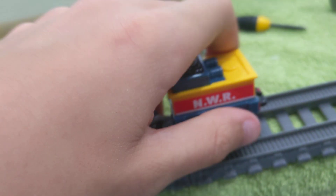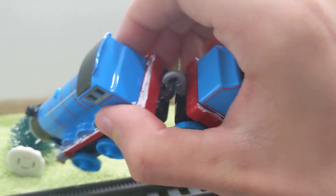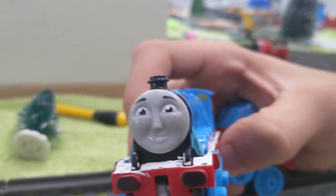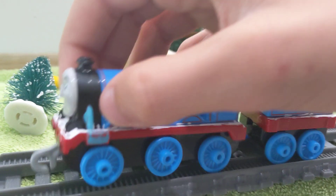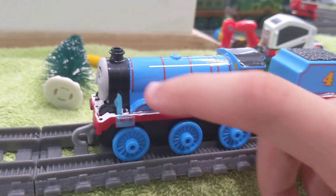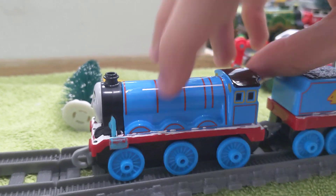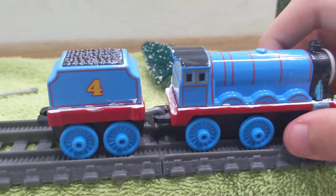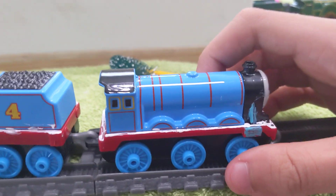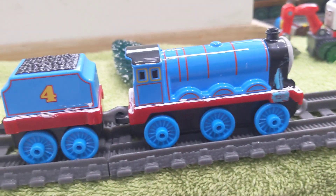Next up is Gordon. What I did to Gordon is I painted the running board white and painted a few things like the slants or sandboxes — I think those are sandboxes. I also forgot to extend what I'd call the wires — I'm not sure of the exact term, so I'll just call them wires.